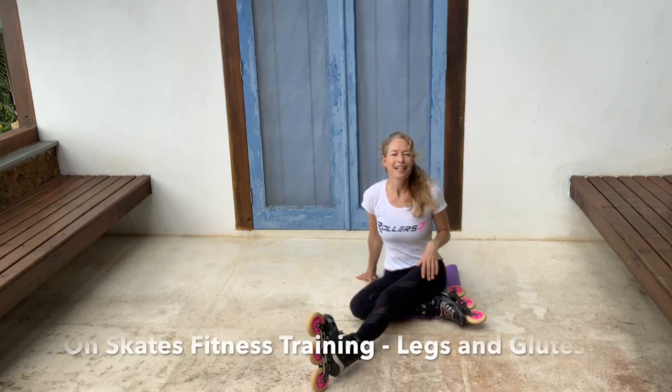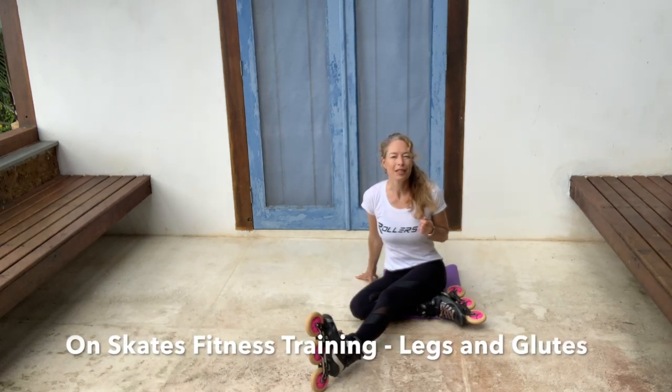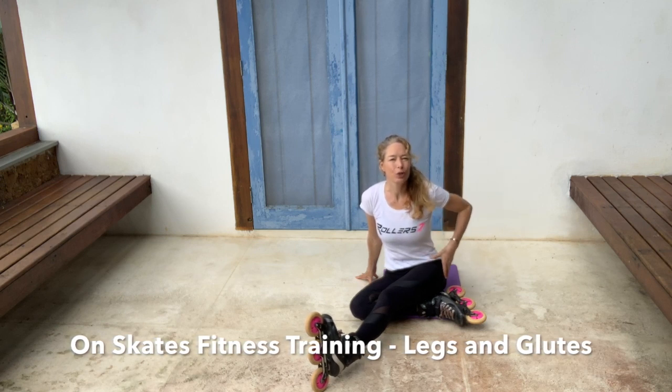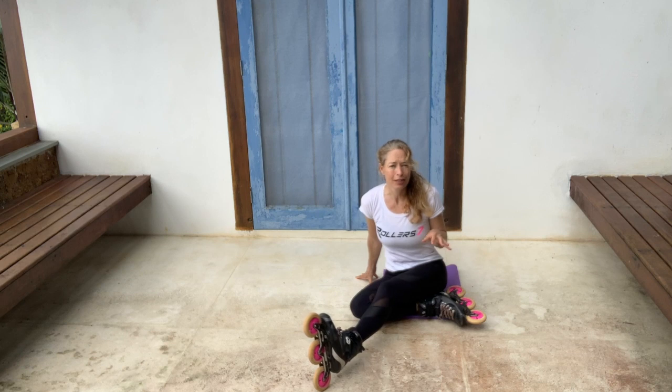Hi everyone, welcome back. Here's another fitness class for you on the skates. And this time the muscles we're going to work are the glutes and the legs. Now usually these are the muscles we're using all the time when we're skating.